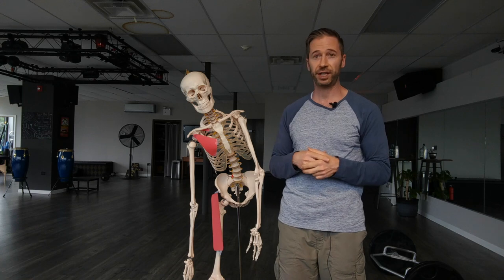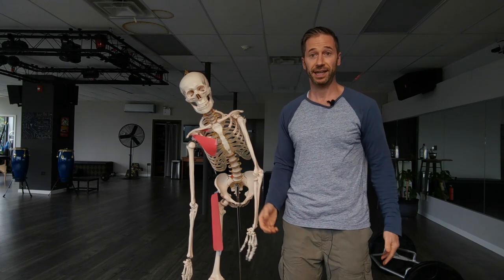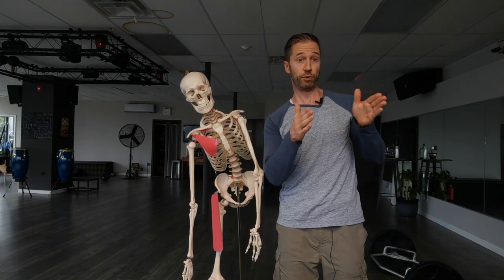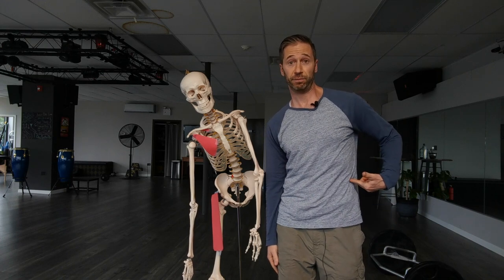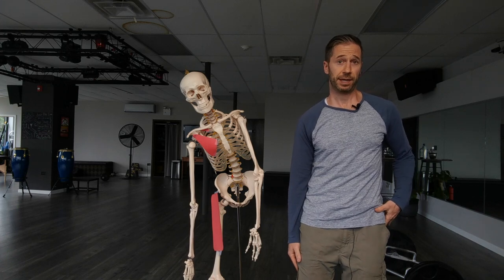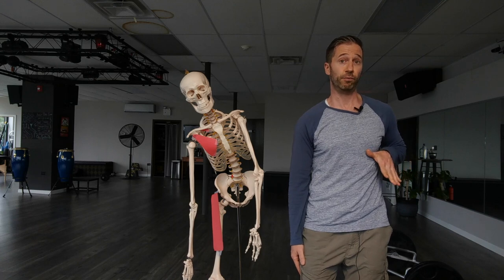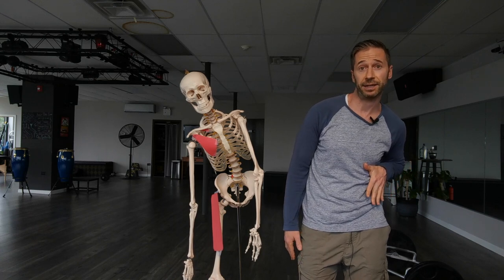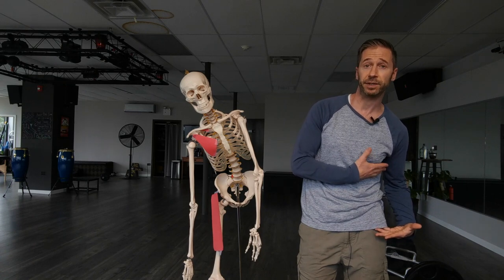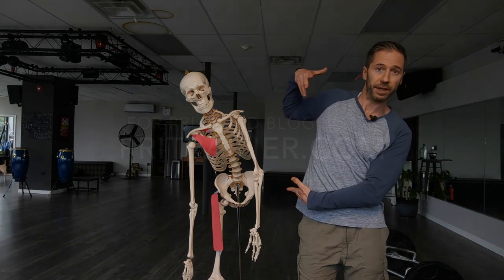So that is the right brachial chain. Don't get too wrapped up in the exact muscles — just realize it keeps you over to the right, it keeps you rotated to the left, it's preventing you from shifting your weight to the left, it's preventing you from getting the pelvis back on the left, and it's preventing you from getting the ribs on the left to come down, back, and in to establish that left ZOA. And because you can't get that left ZOA, the inhalation is not opening up that right side.